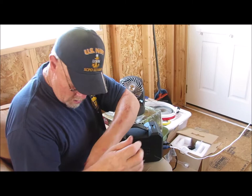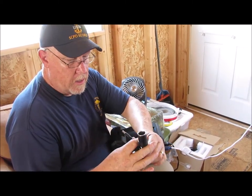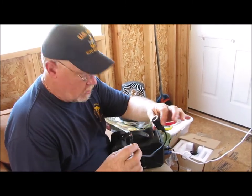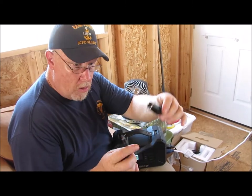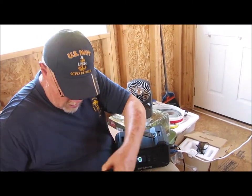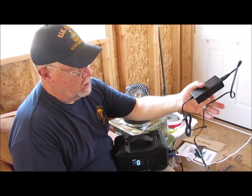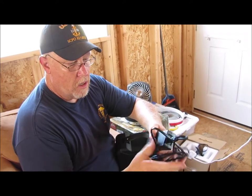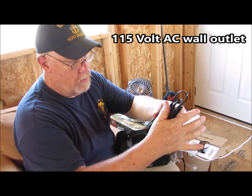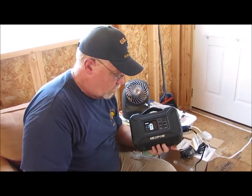It plugs into the side of the battery so you can charge it off of your car while you're driving. There's also an adapter so you can plug something that uses a cigarette lighter into the generator and power it off that adapter. Finally, it came with its own power pack so you can charge it at home off your regular 120-watt power.